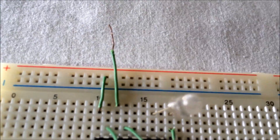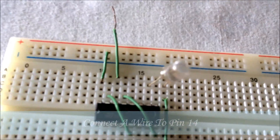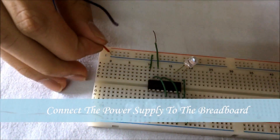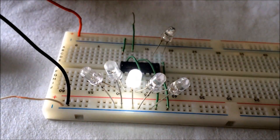We connect a wire to pin 14 of the IC — the other end of the wire is left open. We connect the 9 volt battery to the 9 volt battery clip and insert the power supply on the breadboard.